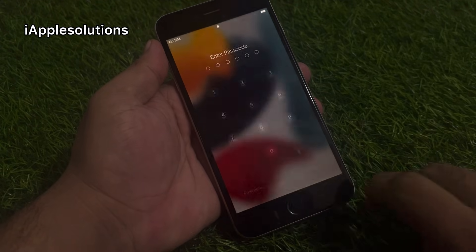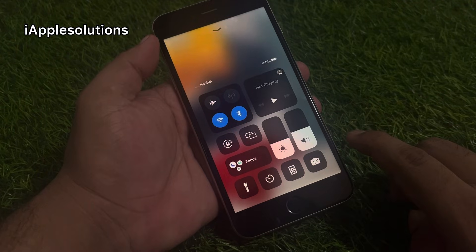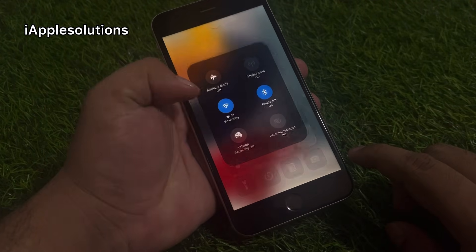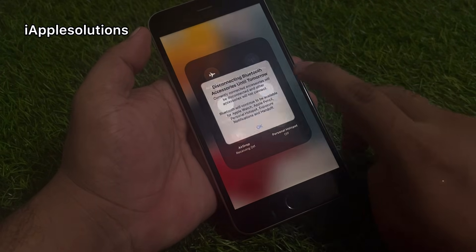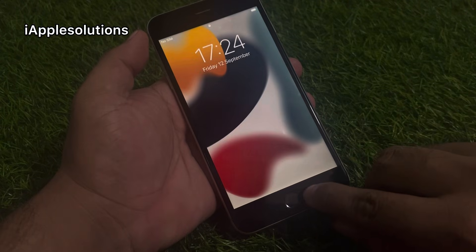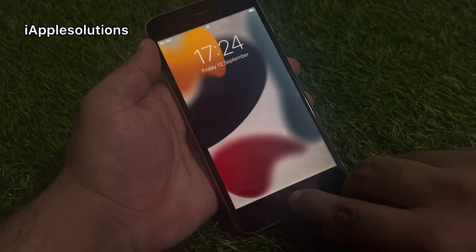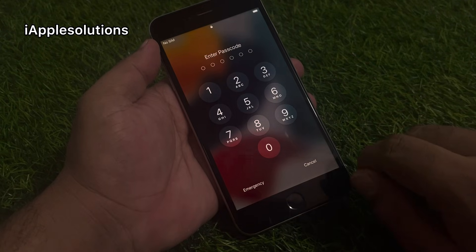Keep watching the video until the end and follow all steps. Make sure your iPhone is disabled from Wi-Fi. If your iPhone is connected to Wi-Fi, simply disable Wi-Fi and Bluetooth and go back. Tap on the home button. If you are using iPhone X, simply swipe up.